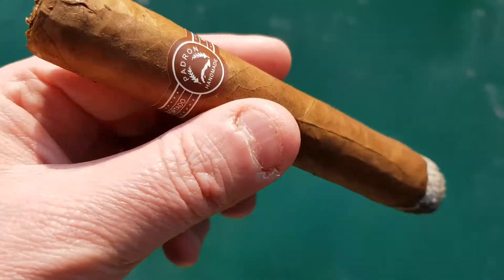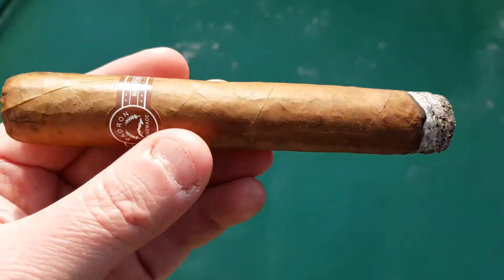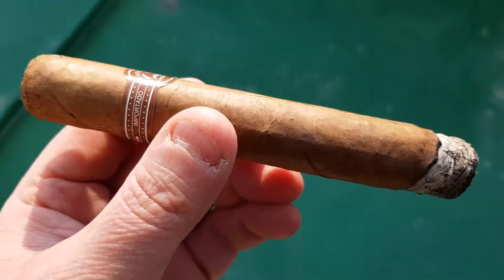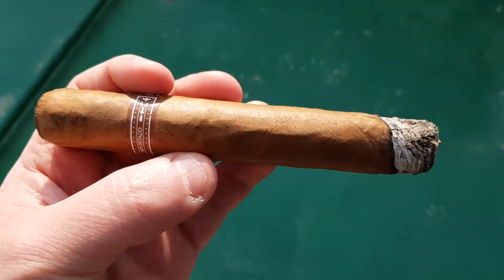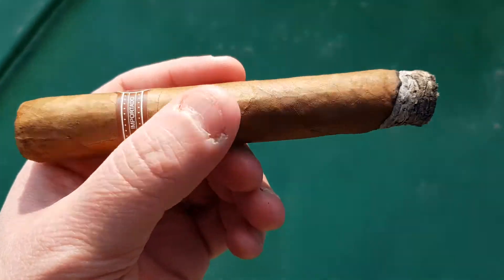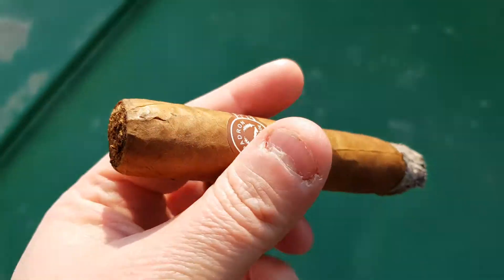Still getting a lot of earthiness to it. The feel on this wrapper — it doesn't look too pretty either, just like the other review I did yesterday. Give you a better look at this wrapper. Nothing pretty to look at, but again, not bad for a $5 stick. Anyway, I'll be back.